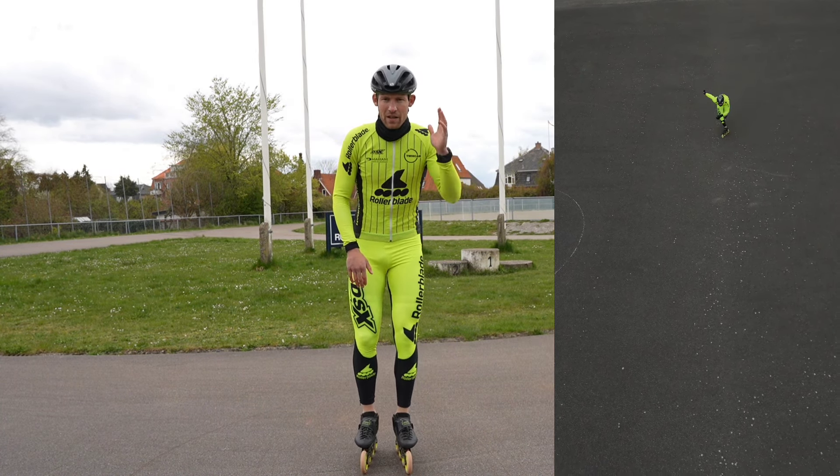I'll show you how that looks from an aerial view so you've got an idea of it. If you have a white line it's easier. I used to do this for marathon skates when I was a kid, just really playing around with it and forcing myself to put more and more pressure and body weight on the first stage of that push where you're on the outer edge.